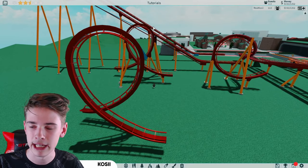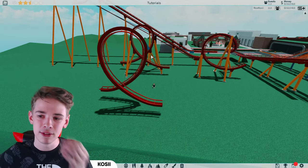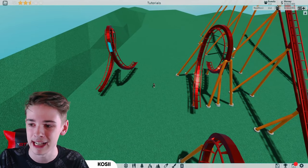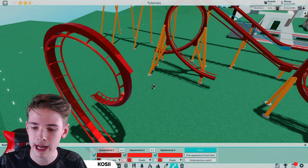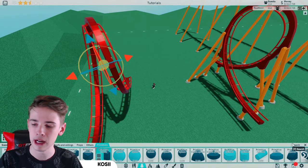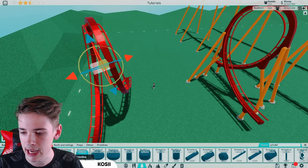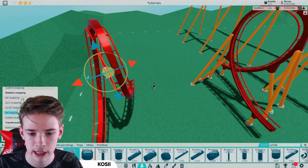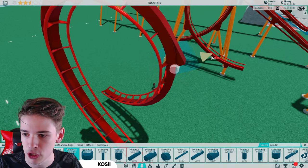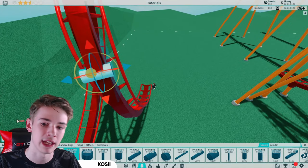I've gone for a bit more of a steep angle here than over there, but it completely depends on your situation. There's no perfect way to do this and it's a bit hard to show on a tutorial because every loop is different. Paint that with metal — not concrete — then hold shift and click the eyedropper to find a cylinder. On quarter snapping and 45-degree rotation snapping, line this up with the edge, then bring these out so it actually connects in.